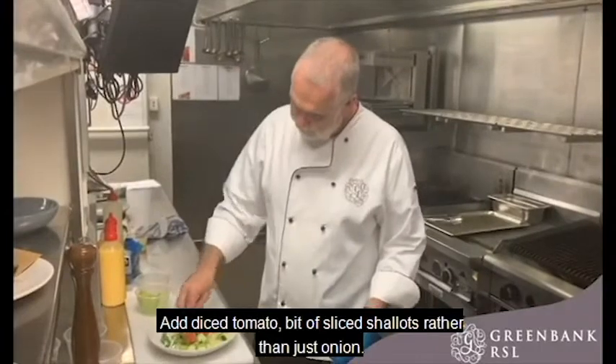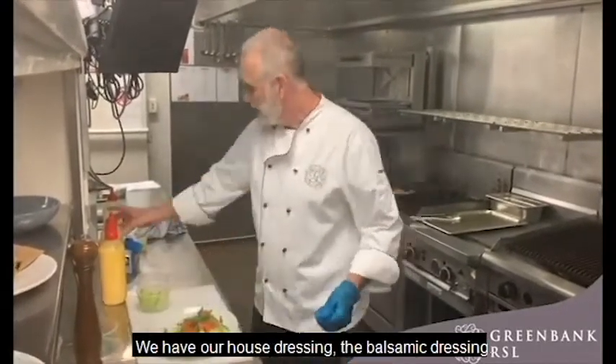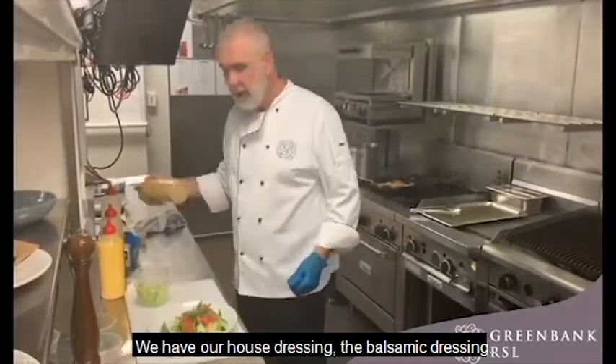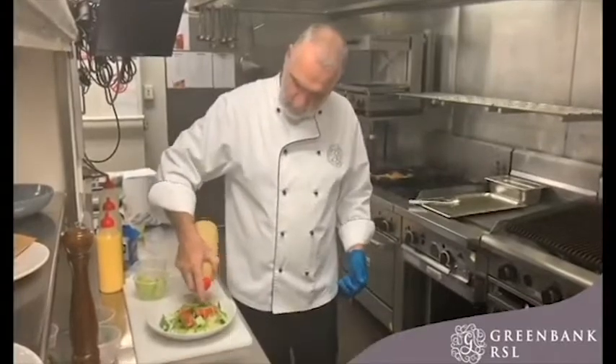A bit of sliced shallots rather than just onion, and we add our house dressing — the balsamic dressing — a little bit over it like that.